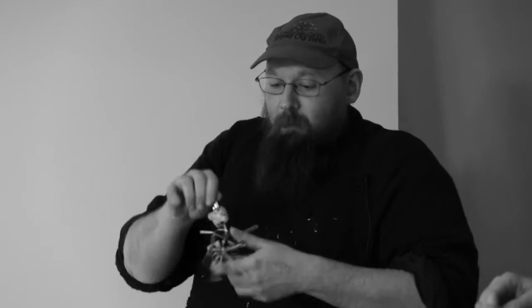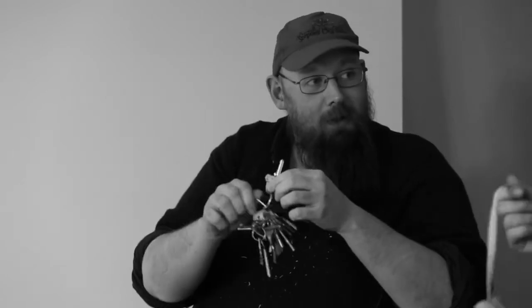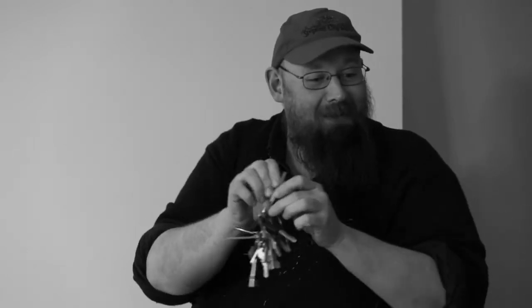Look how many keys I've got. You must be really important. Why have you got so many keys? I've got a unicorn on my house key, because my housemate is obsessed with unicorns — but we don't talk about it. The kind of Freudian implications of that.